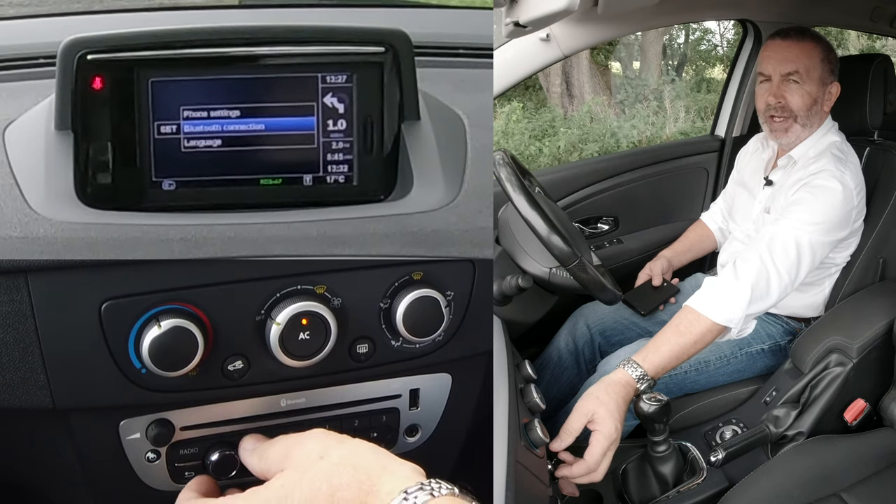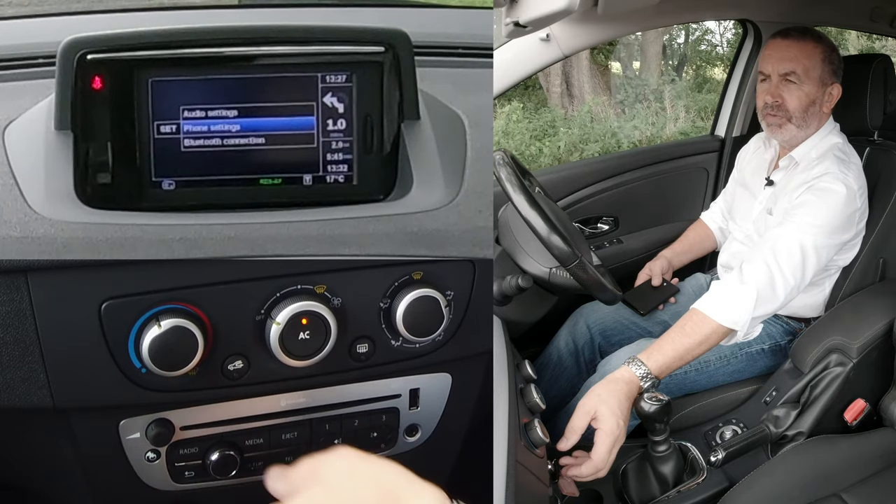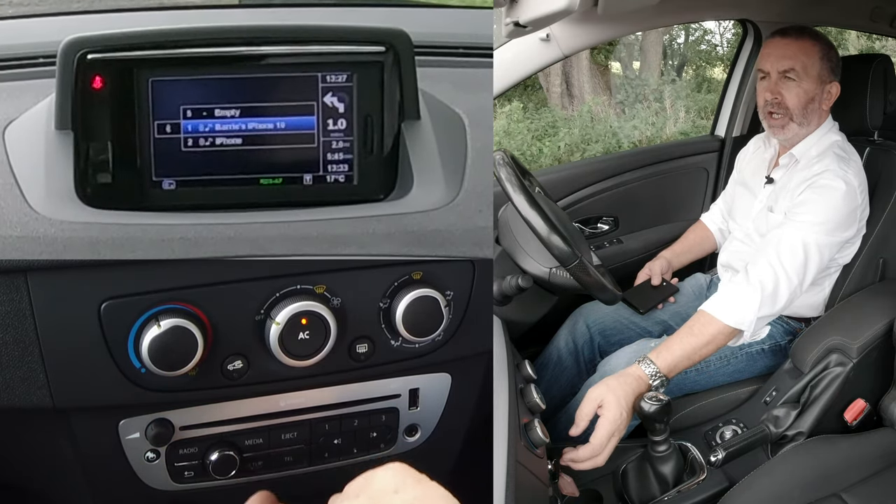Now it goes the opposite way to the way I'd turn it to get to something. Bluetooth connection, phone settings. We'll go to Bluetooth connection, click that.